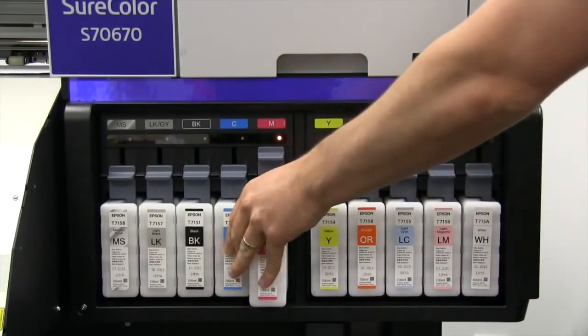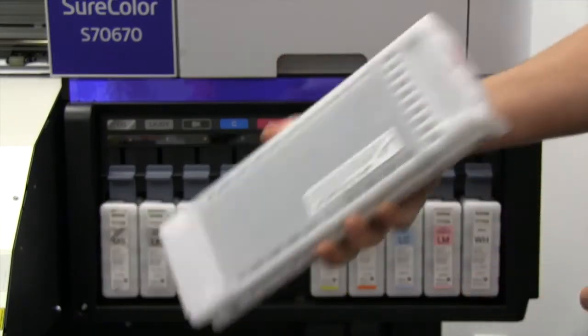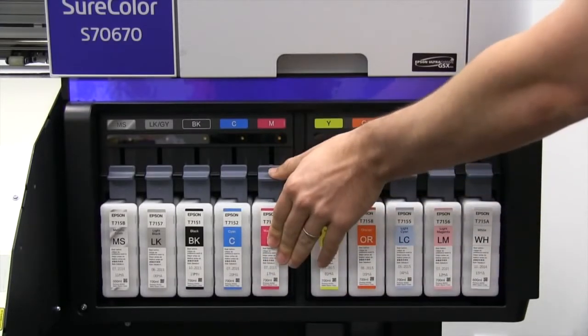To change cartridges, simply lift the lever and remove the desired cartridge. When replacing, make sure the chip is facing up and in, shake, insert into the empty slot, and depress the lever to lock into place.